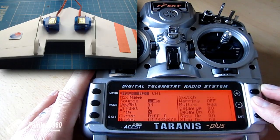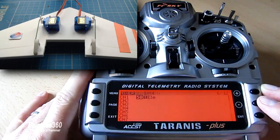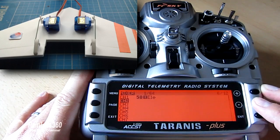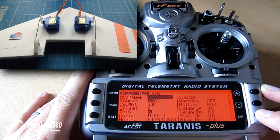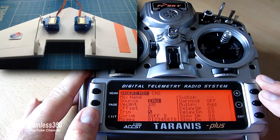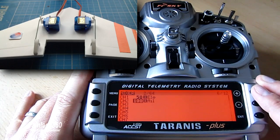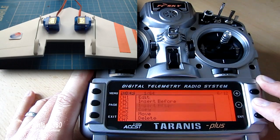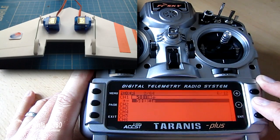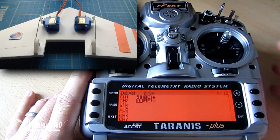We're not bothered about the direction yet — we're being very simple for the first part of setup. There's the first mix. Now go down to channel 2 and add the same thing. As a shortcut, come up to the top mix, hold enter, say copy, and move it down onto channel 2 and hit enter. Elevator is now on both channels. If I now pull the elevator back, you can see on the wing that the servo connected to channel 1 is going the wrong way.